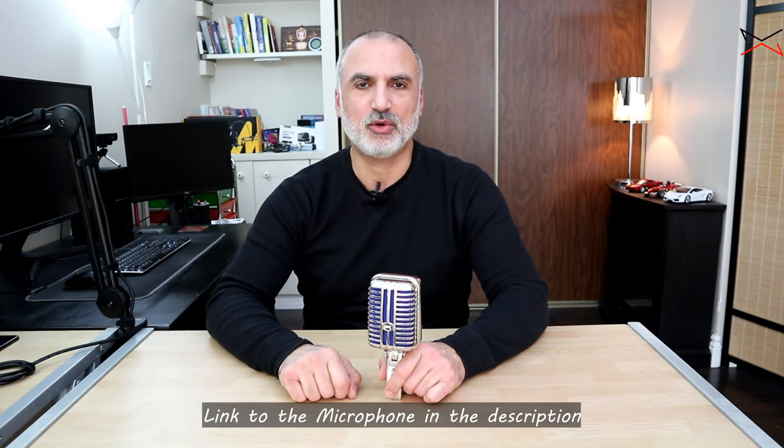Hi everyone, I'm Eloy from Knowledge Sharing Tech. In this video I will be reviewing this very nice microphone from Monoprice. This is the Stageright Memphis Blue microphone.